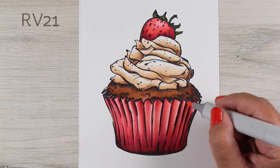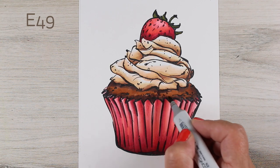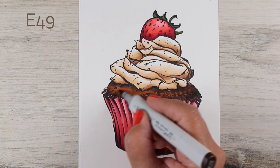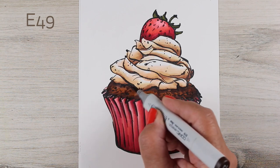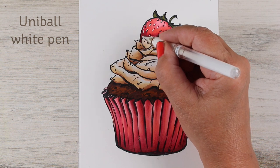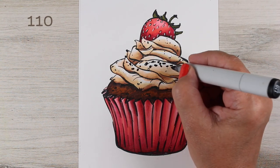Finish all of that blending, get it all nice and smooth. I decided to make my cupcake a little darker and add some texture, so I went in with a really dark brown, and then I'll add a little bit of detail on my strawberry by adding some white pen for the little seeds.